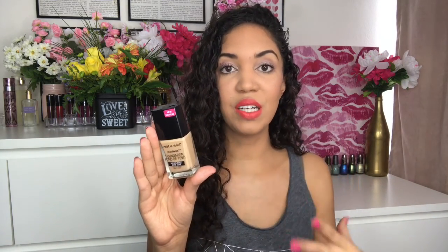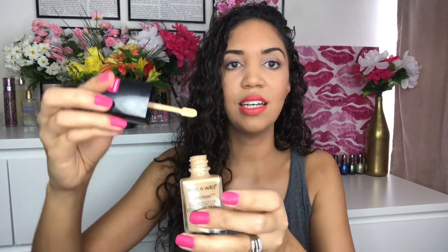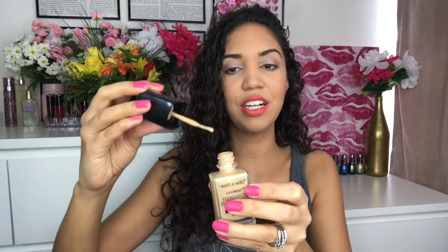The first product I'm going to talk about is the Photo Focus Foundation. I have two shades: Golden Beige and Desert Beige — Desert Beige is a little bit darker. I've been mixing these two shades together. I know I'm only going to get more tan in the summer, so I mix them and then bronze up my face a little extra if needed.